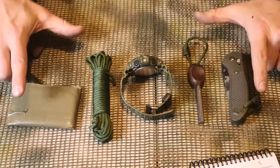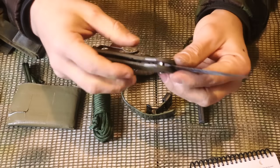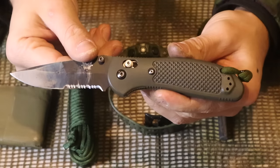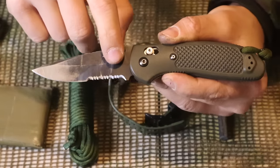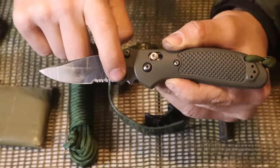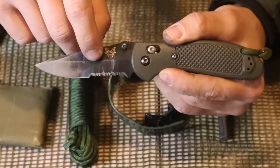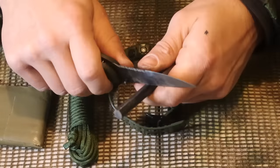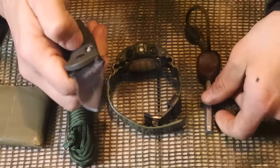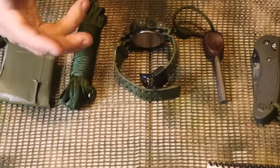Our first item is a basic knife - this is a Benchmade Griptilian I've had for years. You can tell it's pretty worn near the tip, and it has a serrated portion on the blade. It's got a good grip and is a good utility knife - we can change out the blade if needed. I've taken a file and filed off the spine to give it a 90-degree edge so we can use it with a ferro rod to start a fire. It's a good all-around utility knife that's small enough for the pocket.